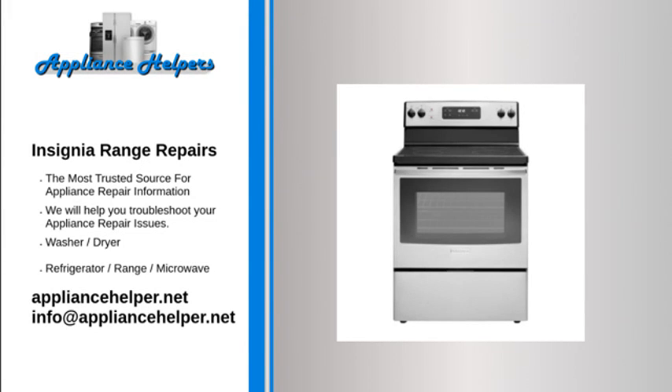If you're looking for help fixing your Insignia range, look no further. Our comprehensive Insignia range repair guide will explain common issues, provide tips, and maybe show you how to repair your appliance. For the home, kitchen and beyond, Insignia manufactures appliances that homeowners have come to trust.